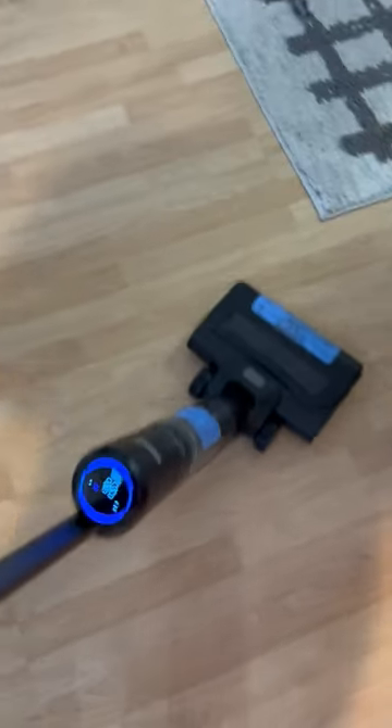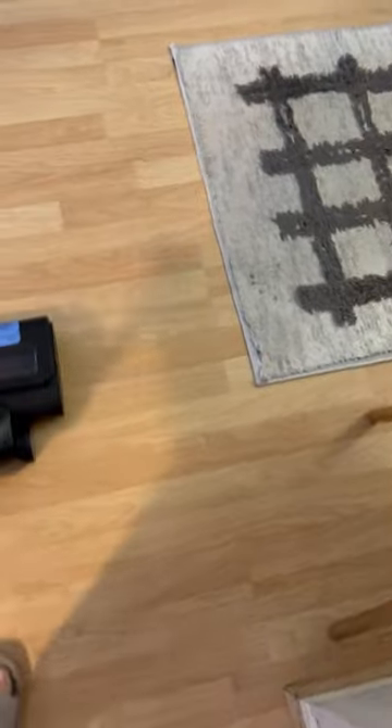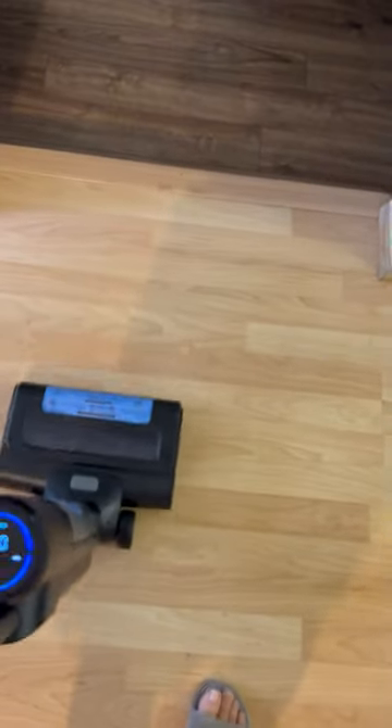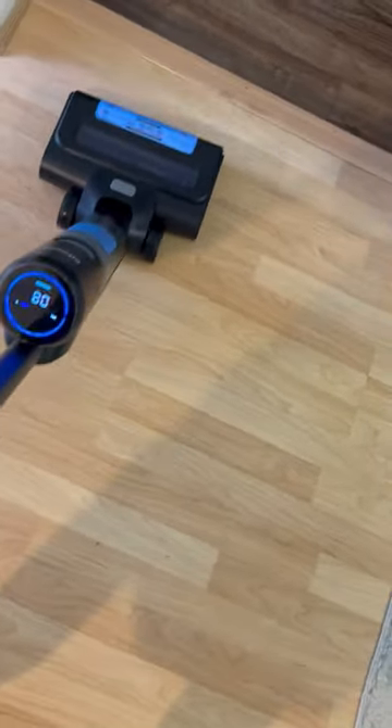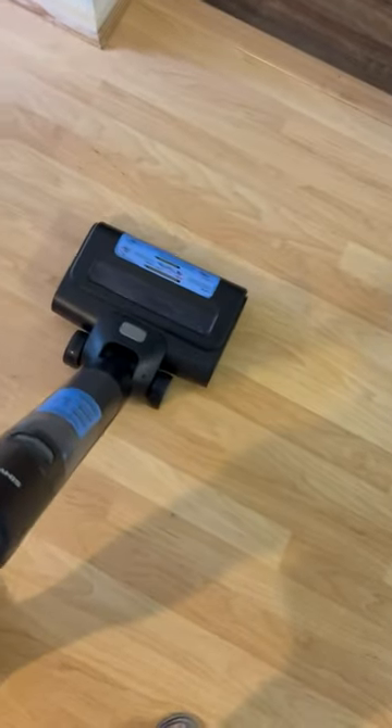Perfect, it got it. It's not for carpet — I wouldn't go on my carpet. The second wash maybe, but it's just not made for that. It wants to go; it's always slightly pulling itself, so it's so easy to do.